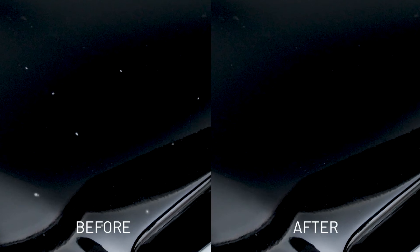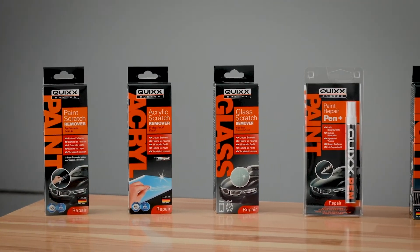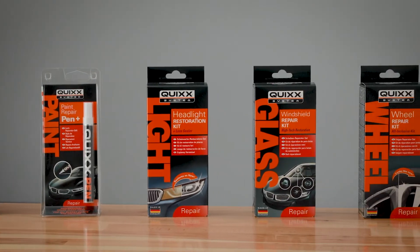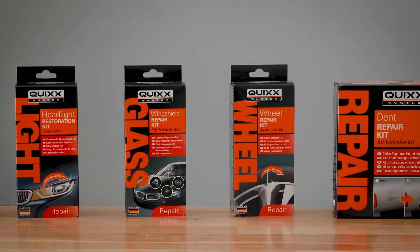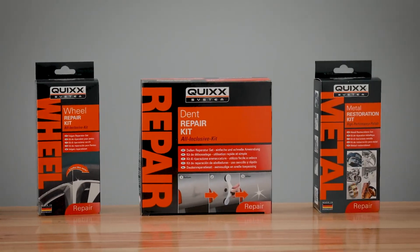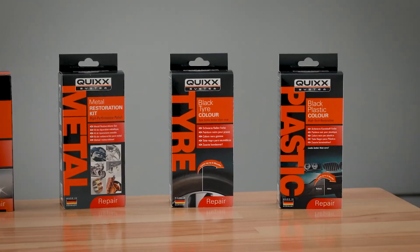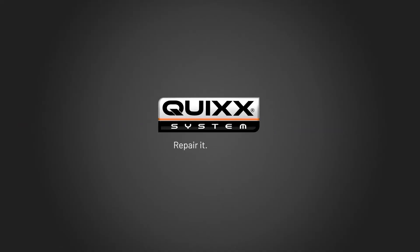Professional results on the cheap, and the unbeatable feeling of having done it yourself — with the professional do-it-yourself solutions by Quix. We support you regarding other repairs as well. Just see for yourself. Quix. Repair it yourself.